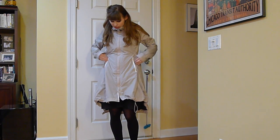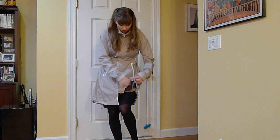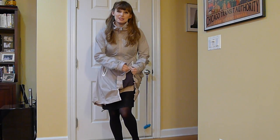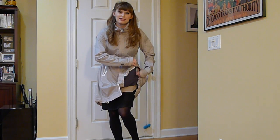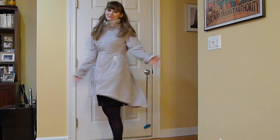It has pockets here like normal, and that's pretty much it. I just wanted to show how it drapes, because that's what I love most about this, and it comes across best on camera. That's all.